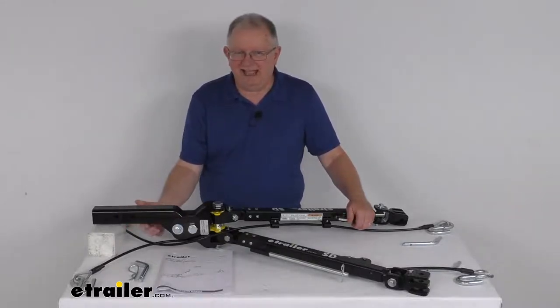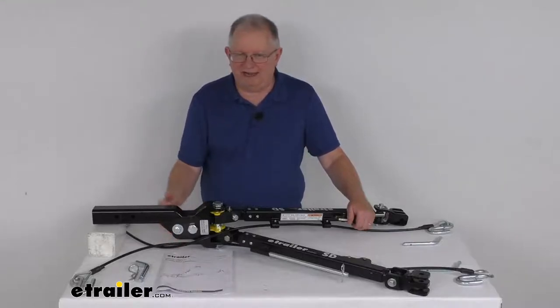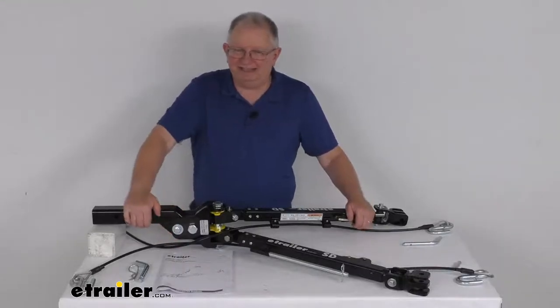You can see the shank right here. It has a nice built-in 1-1/2-inch drop, or if you flip it over, a 1-1/2-inch rise for additional height adjustability.